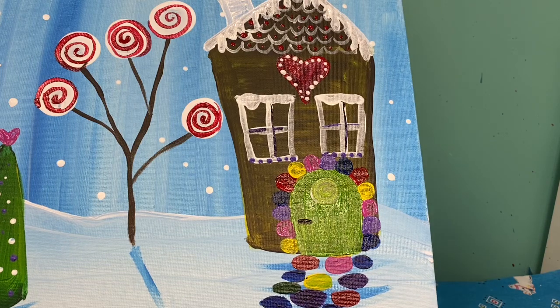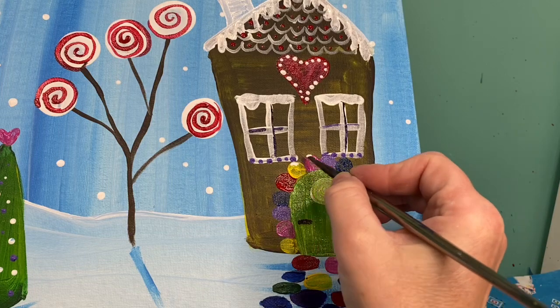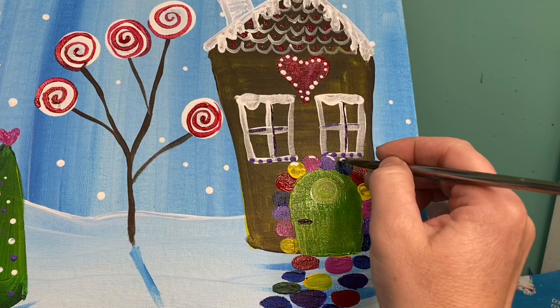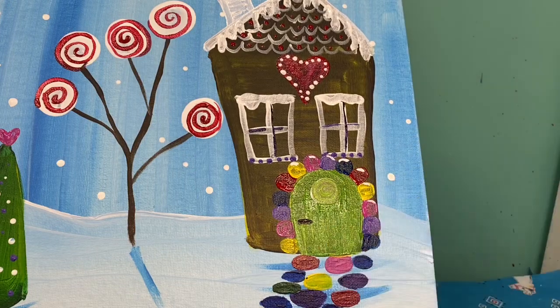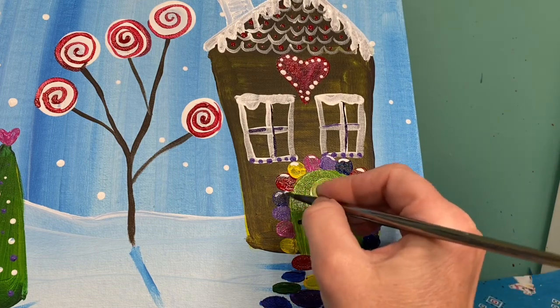To make these look a little more realistic, I'm going to take my white paint and just put a highlight at the top of them. I like to think of candies as being shiny and sugary, so that little highlight of white paint at the tops of all of these is going to help with that. I'm also going to do that on all of my stepping stones.